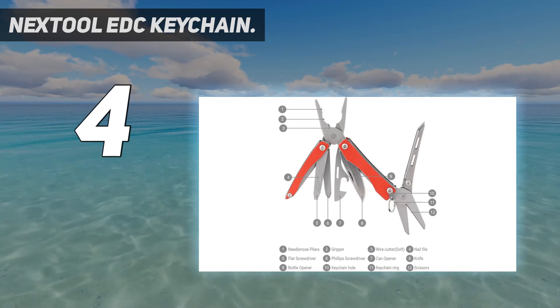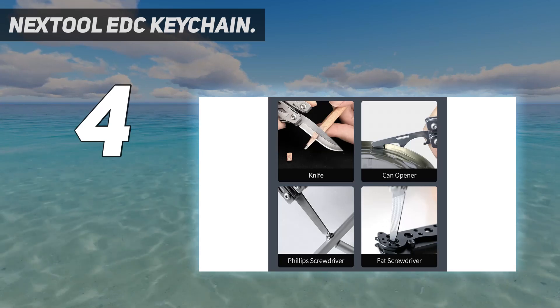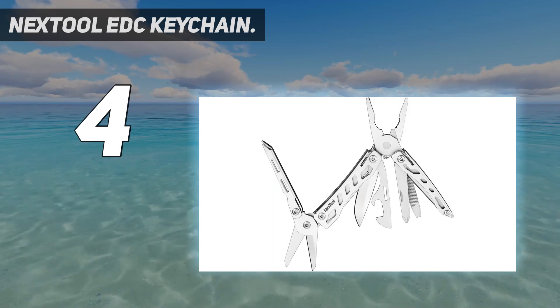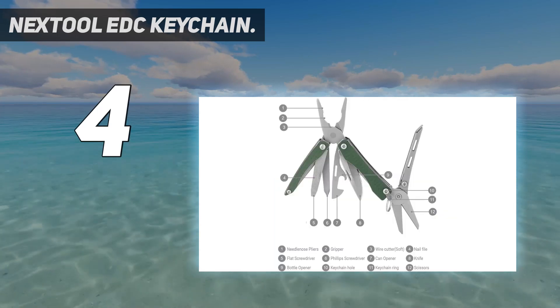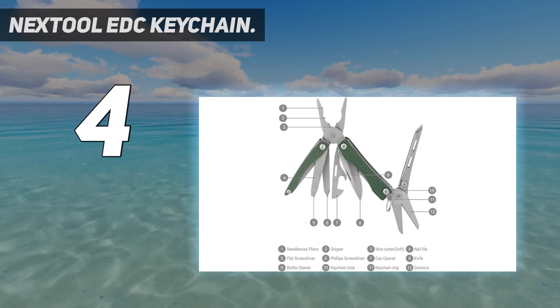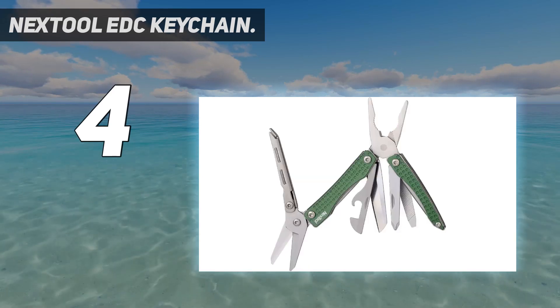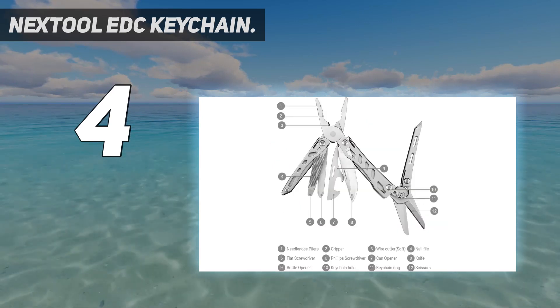It's great for survival, hiking, camping, fishing, hunting, or backpacking. This pocket multi-tool is constructed of 30CR13 stainless steel, which effectively prevents corrosion and guarantees long-term durability. The hardness of principal function parts is higher than HRC 50, with a strong cutting force and sharpness for durability.